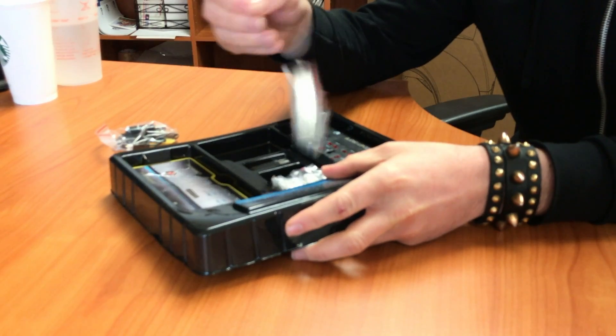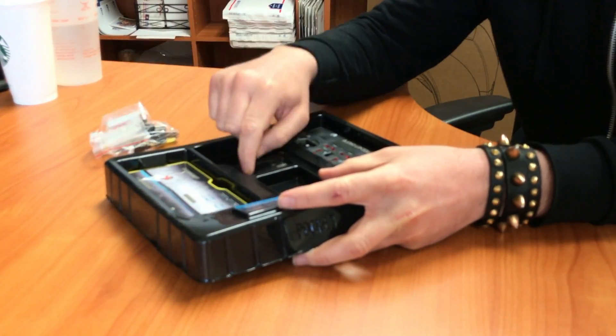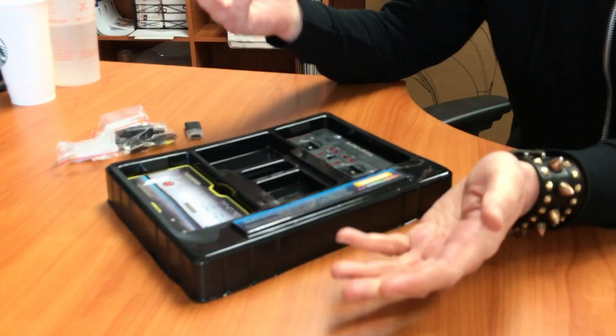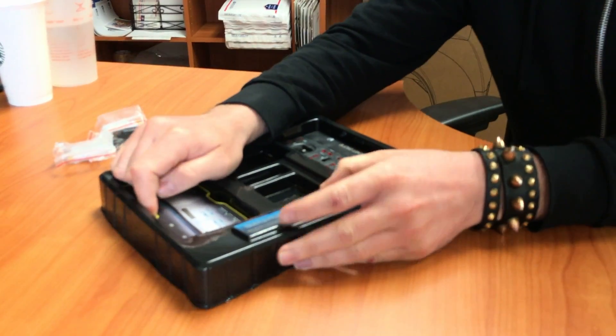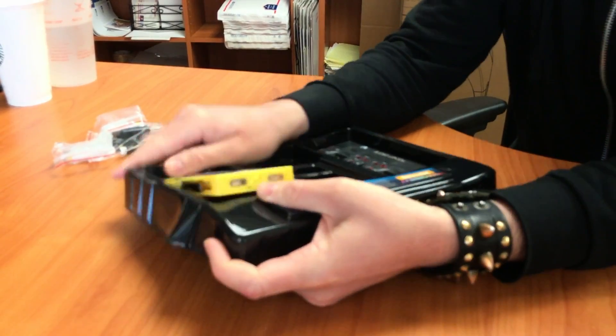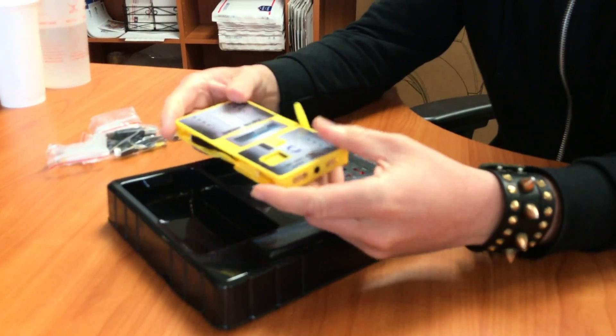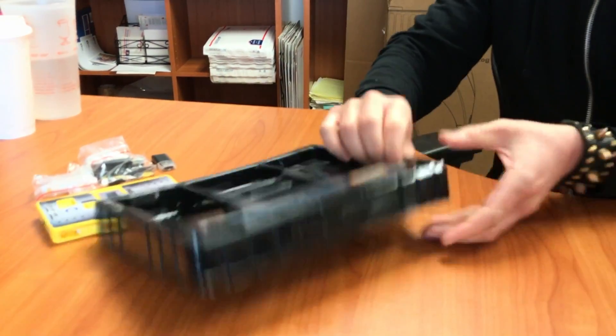Got that part out. Some kind of battery. Some other kind of battery. USB drive. You guys know what these things are, I don't have to explain this to you. So this is the pocket drone. This must be the controller.